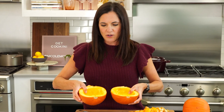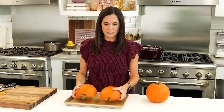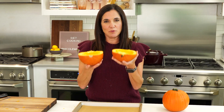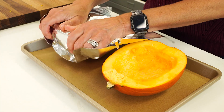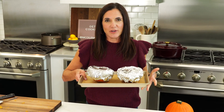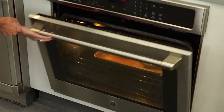Our pumpkins are scooped out and clean. Now we're just going to bake them. You could roast them flat against the pan like I normally do a butternut squash, but I'm going to follow the recipe and place them flesh side up, cover each one with foil, and bake them just like this. They bake in a 325-degree oven for about an hour and a half. All pumpkins are different sizes, so start checking after about an hour. You'll know they're done when they're really soft.